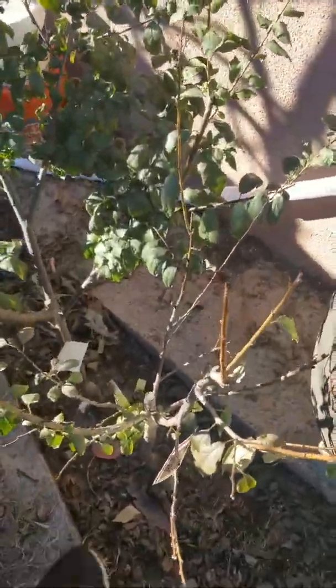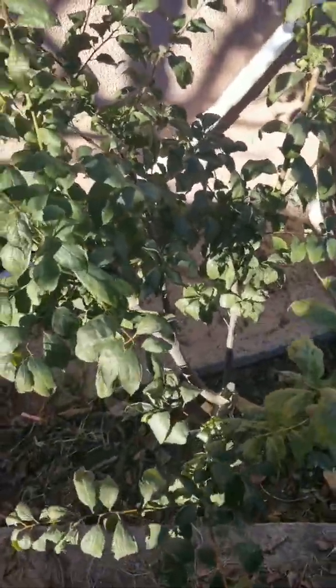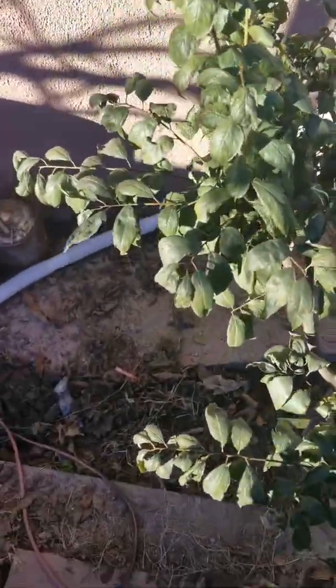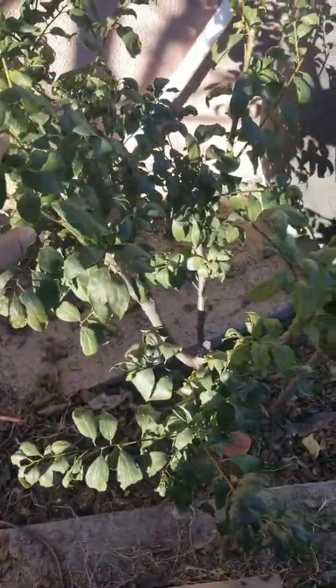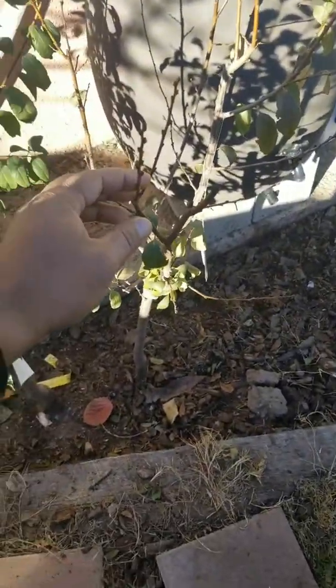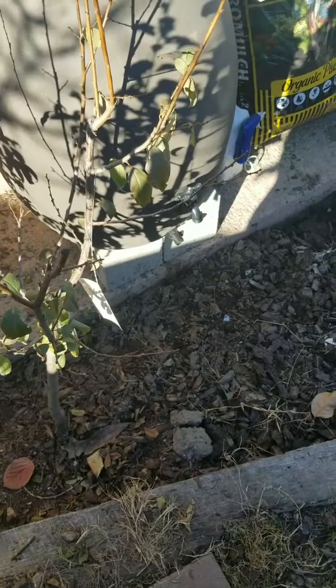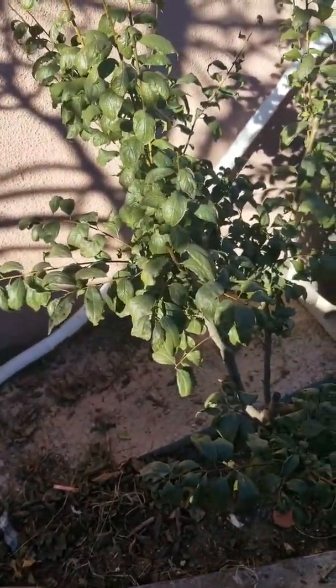But it's now January 3rd and these leaves are still hanging on, especially over here on the sweet treat pluerry, this one here. So this one — you notice that most of them fell off. I'm here in zone 10b, so we don't get a lot of chill hours.